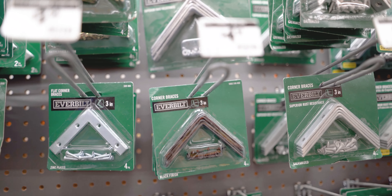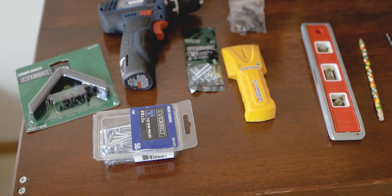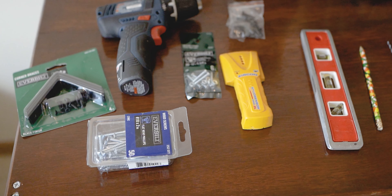They cut it for me at the store and my piece of wood was ready to go. While I was at the store, I went to the hardware section and got a couple of 90-degree brackets, some bolts, and some screws as well. At that point I almost had everything I needed to really build the shelf out.